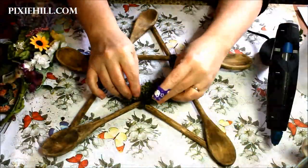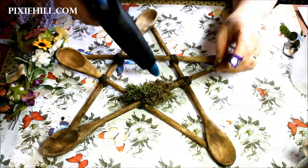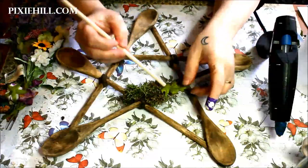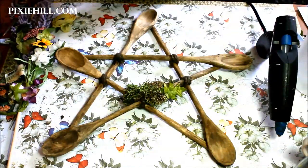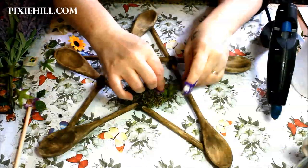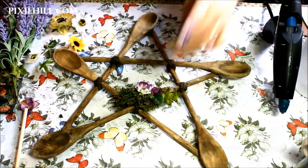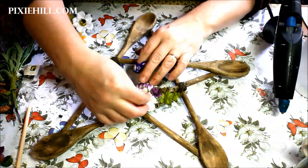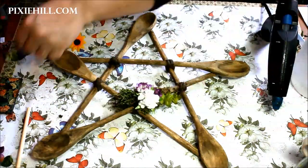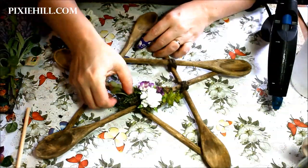Finally, grab some moss, flowers, and leaves and get to decorating. If you're working some magic into your piece, consider the magical properties of the colors that you are using. You might use some dried herbs and flowers in place of decorative paper ones, add some charms, or even whisper your intent as you work.